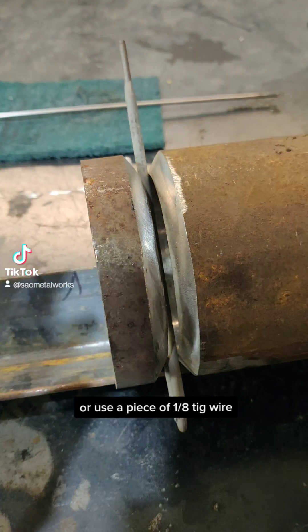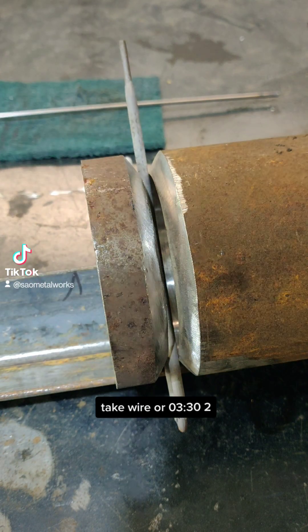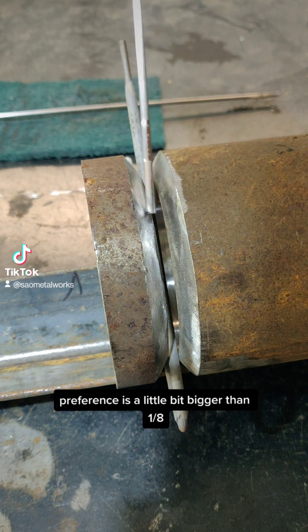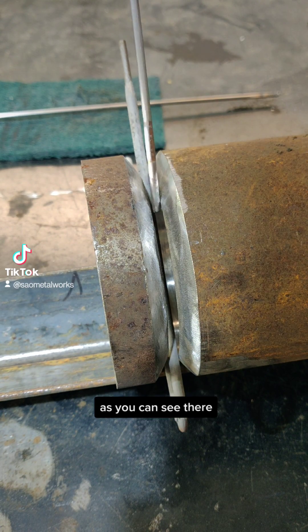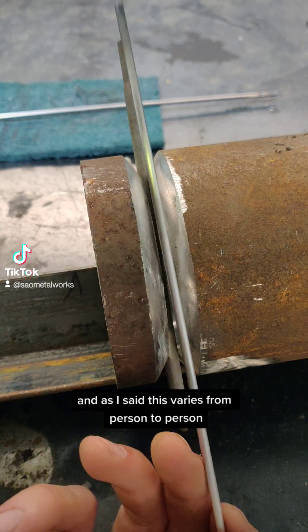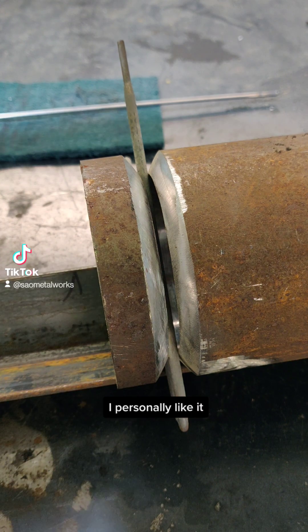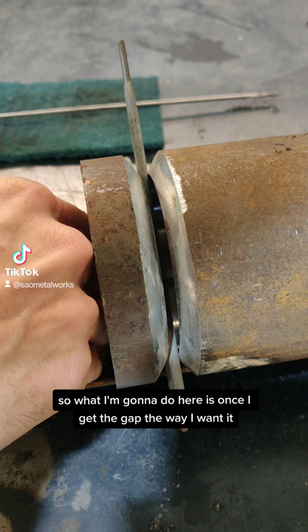Or use a piece of 1/8 TIG wire. I like to put roots in with 1/8 TIG wire, or 3/32 — my preference is a little bigger than 1/8. As you can see there, that's got just enough space in there. That's my preferred gap, and as I said, this varies from person to person — it's personal preference. Some people can't stand a gap this size; I personally like it.